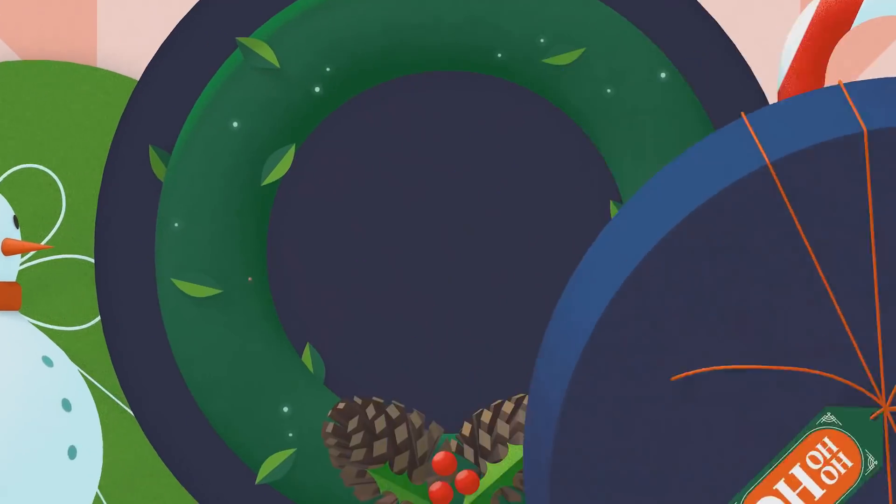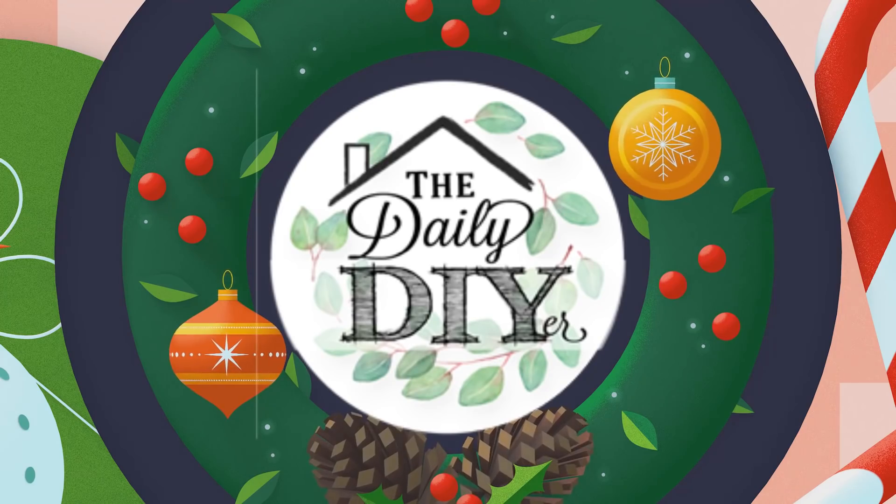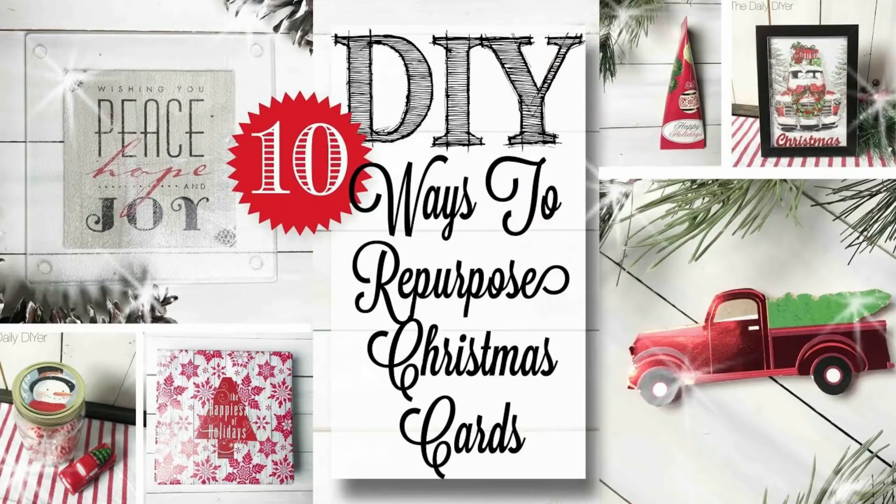Hi everyone, it's Shannon and welcome to my channel, The Daily DIY Wire. Last year I had so much fun creating a repurposed DIY Christmas cards tutorial that this year I thought we'd do something along those same lines and create repurposed gift bags. If you haven't seen that tutorial yet, I'll link it down below as well as at the end of this video so you can watch it next.